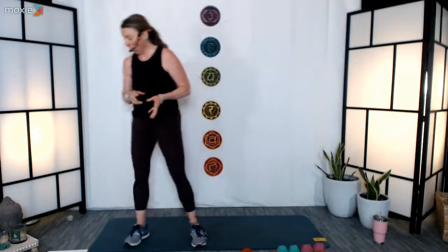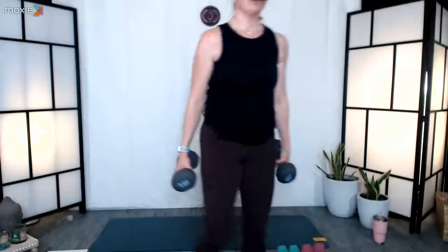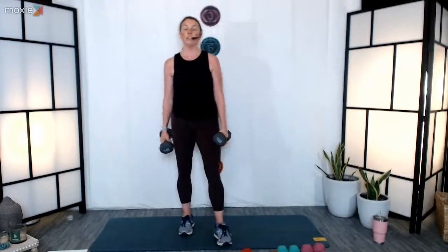We've got our bicep and hammer curls next — alternating between the two — then our triceps. Maybe you want to go a different weight for this round. Starting with our bicep curls, arms externally rotated, feet hip distance apart — three, two, one, here we go. Make sure when you're extending the arm down, leave it a little bent — you're not snapping through the elbows. Alternate at your own pace. Last four, three, two, and one — excellent job, well done.